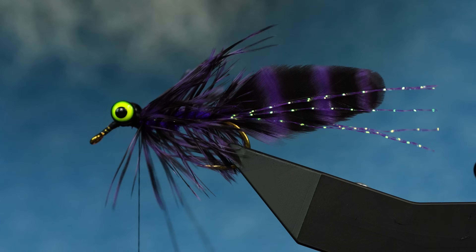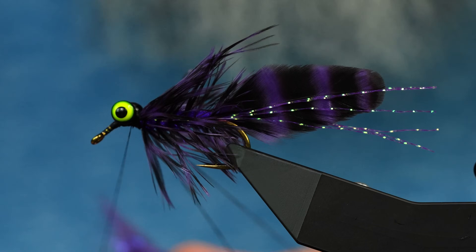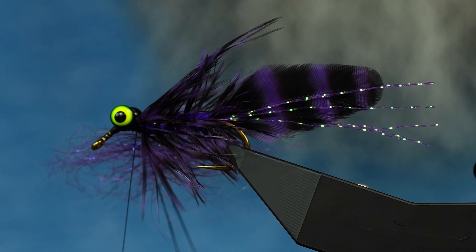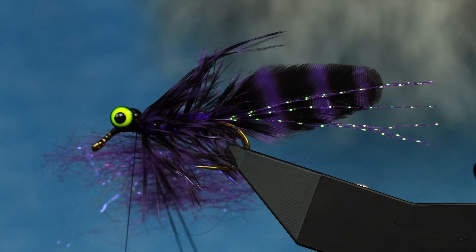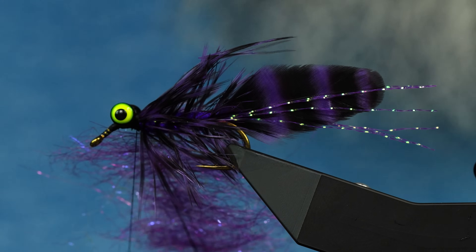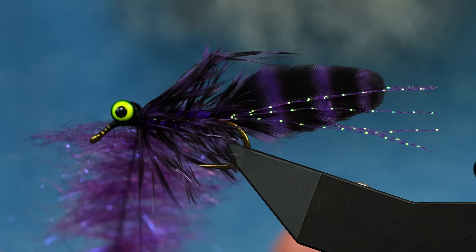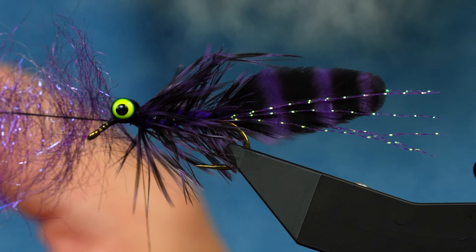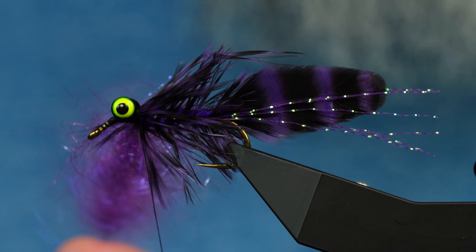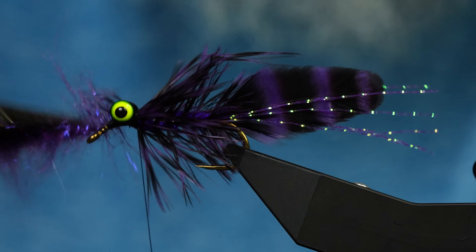I'm using Diamond Dub here, but you can use any buggy dubbing - this one has some flash. The head on this can be a bunch of different stuff - semi-seal or whatever you like. If you want to learn how to do dubbing loops, we have a skill builder series where I show this technique from an overhead view. The idea is you want it really nice and precise - a sparse dubbing loop in front that when twisted shouldn't be super thick in the middle.